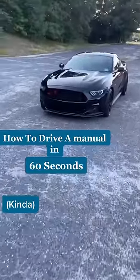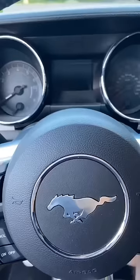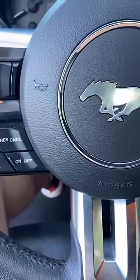How to drive a manual in 60 seconds. You have your clutch, your brake, and then your gas, and then your shift knob. Before we start, I'm going to explain some basic things. Before you even turn on the car, you're going to want to get used to the clutch — start pressing it down and slowly bring it back up so you know the weight of the clutch.